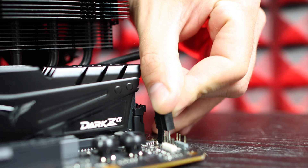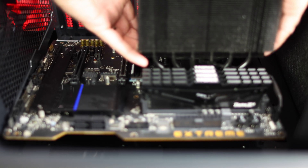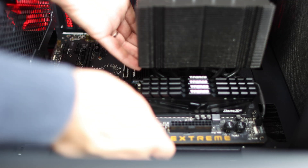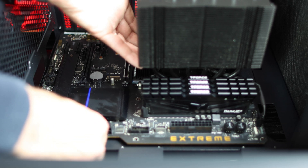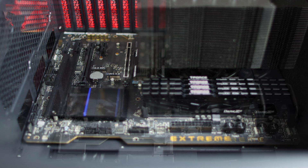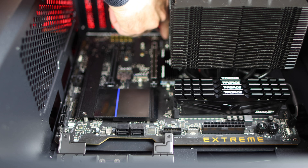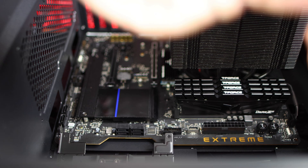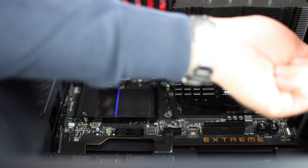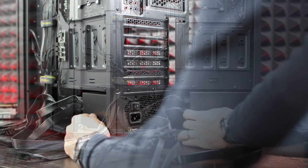Now it's time to place the motherboard inside the case. Check that your case has all nine standoffs for ATX motherboard mounting — sometimes standoffs are positioned for micro-ATX, so verify before proceeding. Lay the case on its side, then check whether the I/O shield needs to be installed separately in the case cutout, or if it's already attached to the motherboard. Gently place the motherboard inside, aligning it with the standoffs and the I/O shield at the back. Tighten all eight or nine screws — the center one sometimes just serves as a holder to center the motherboard.